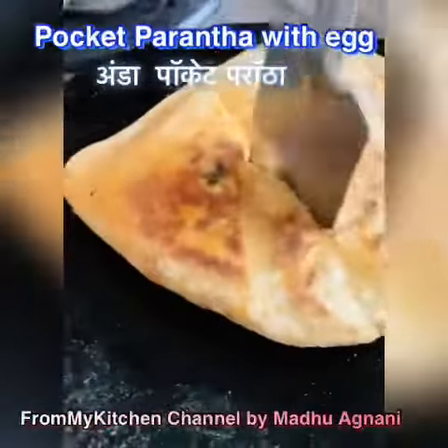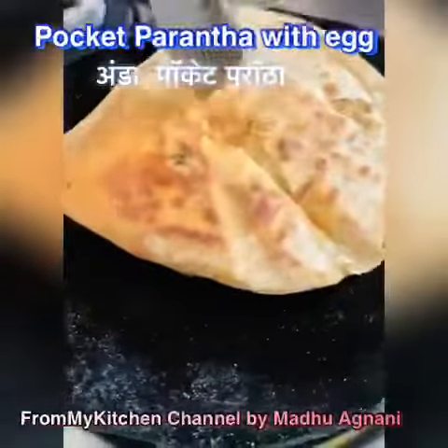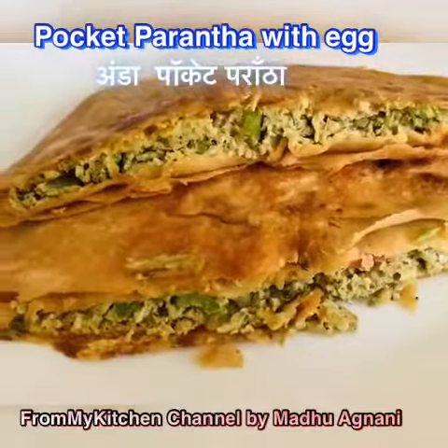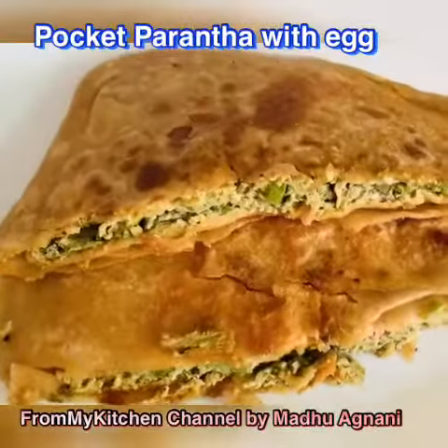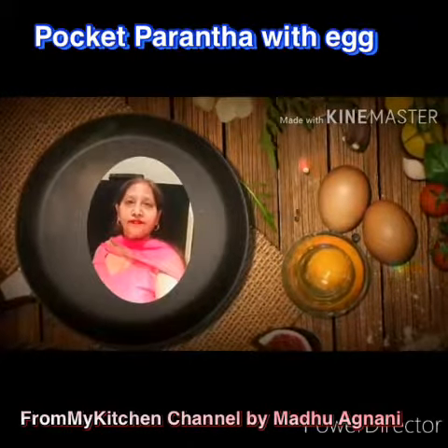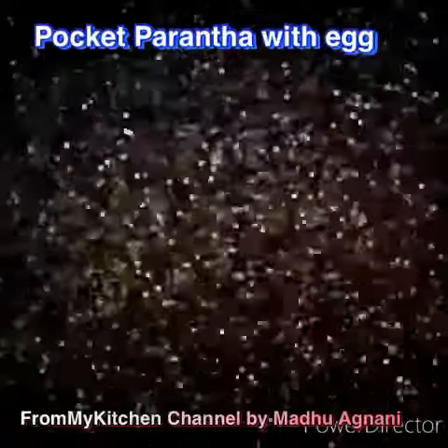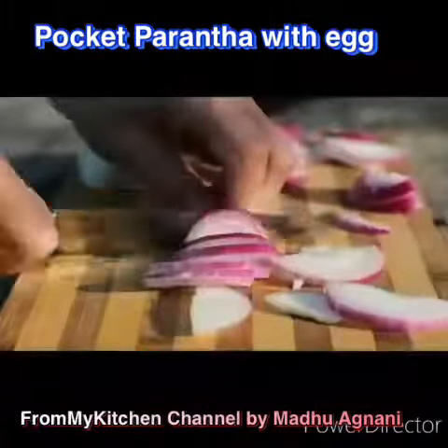Please don't forget to like, comment, and subscribe to my channel, and please do give me feedback if you try my recipe. For this I need one egg and a few veggies to be mixed in.